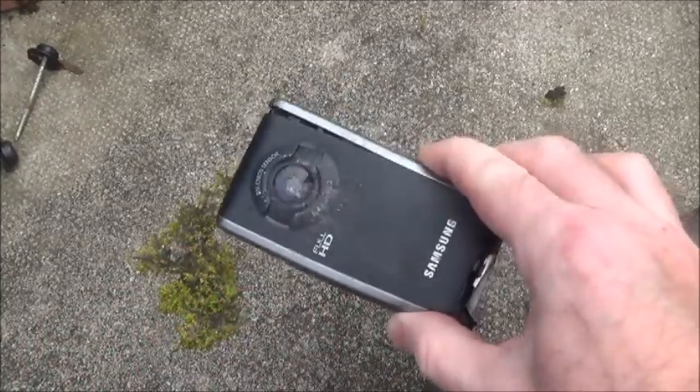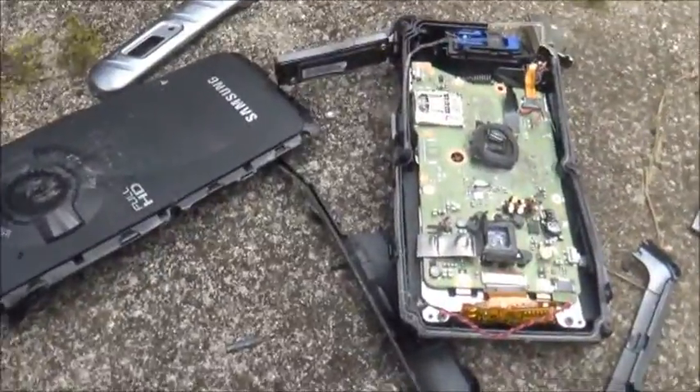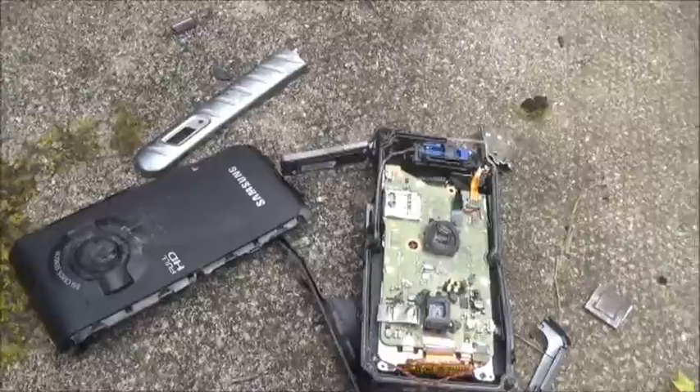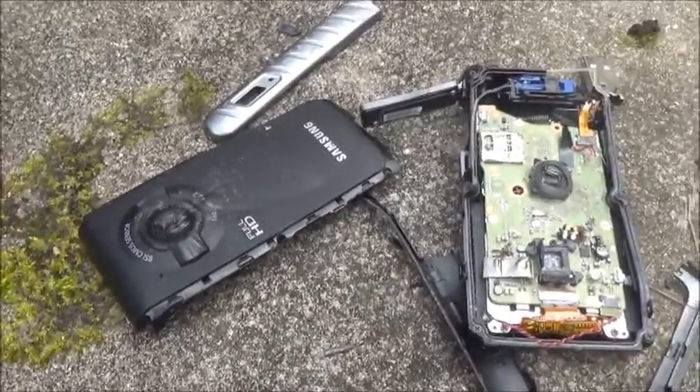I think it stood up to that test pretty well. As you can see, it stood up to that test quite well and I decided to give it a bit of an extra test — just one or two more gentle taps — and as you can see, it stood up to it very well actually, hardly a scratch on it. So, that's it.